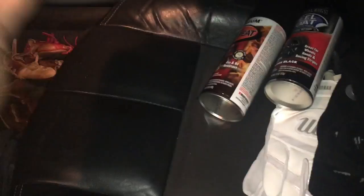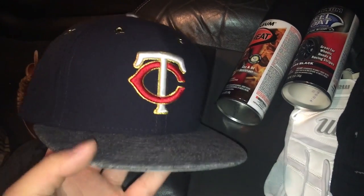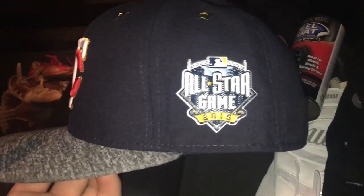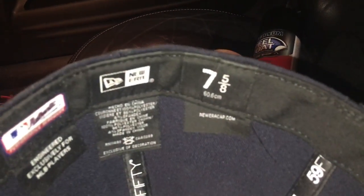My dad got me one more thing — I got this hat. It's amazing, I love it. It's the Twins All-Star game hat, 2016. It was on sale from $40 to $30. That's the size I wear — I know I have a big head.